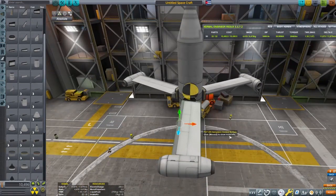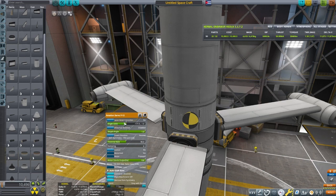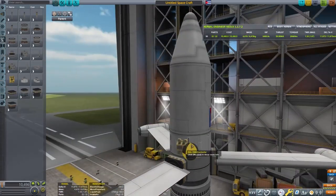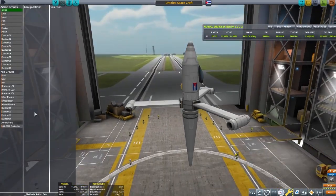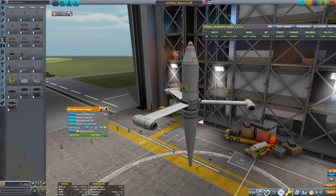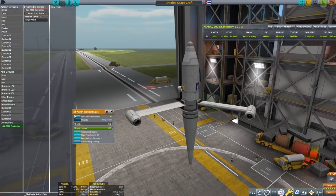This design will use the Cal-1000 to control the pitch of the blades and the throttle of the engines. By default the engines are bound to the throttle, so I'll have to unbind that and bind them to the Cal-1000. This craft is going to use a linear output on the Junos, and we'll need to set up the specifics with the Cal-1000.